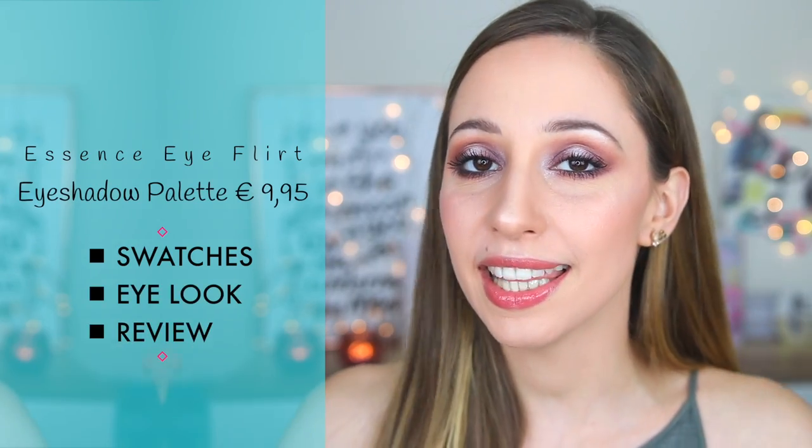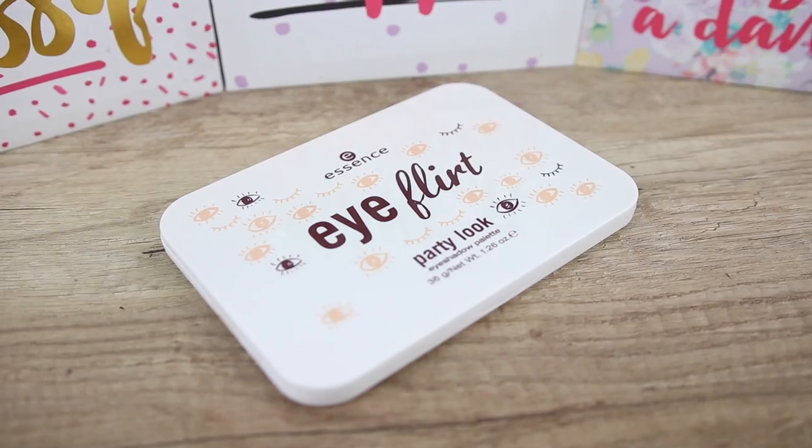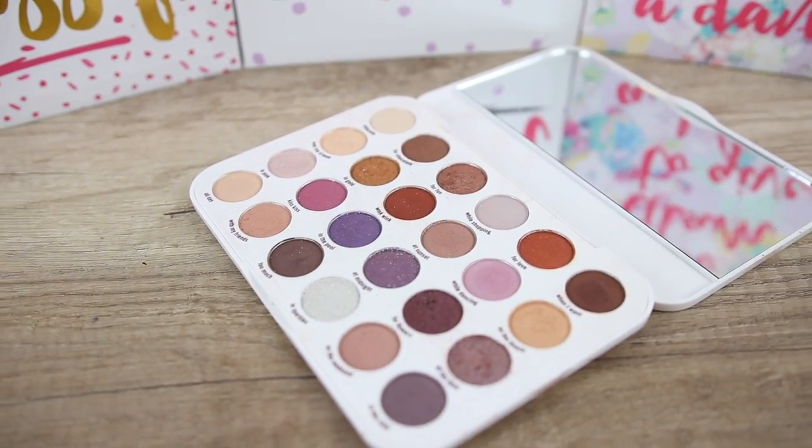Hi guys and welcome back to my channel. I am Asiliki and in this video I'm going to show you how to create this makeup look with the Eye Flat Palette by Essence. This is a party look eyeshadow palette. I will also do swatches for all of the eyeshadows and give you my final thoughts about the palette. I also had this makeup look in the video for the Essence Velvet Matte Lipstick and some of you wanted to see it, so I will show you how to create it. I will have a card here if you want to see the lipstick swatches.